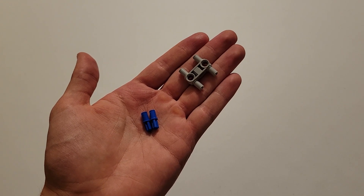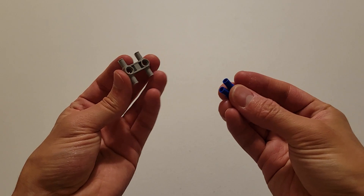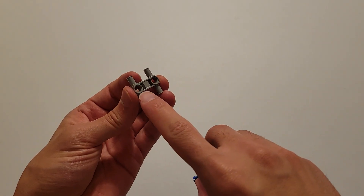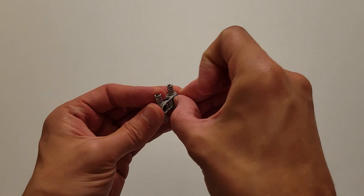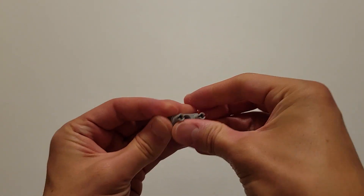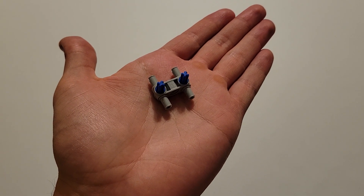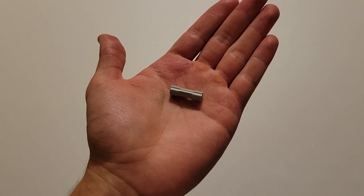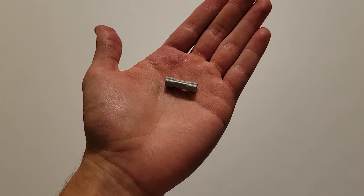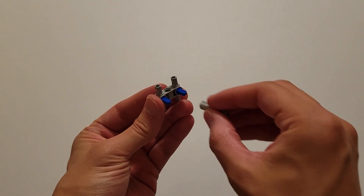Now you'll be needing two blue pieces that are part pin and part axle and a gray H. What you want to do is insert the pin part of the blue pieces into these two holes. Now you'll be needing one of these gray pieces with an axle hole on each side, and you're going to insert that onto this axle here.